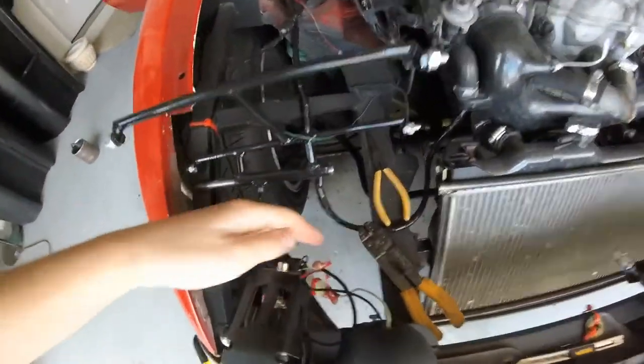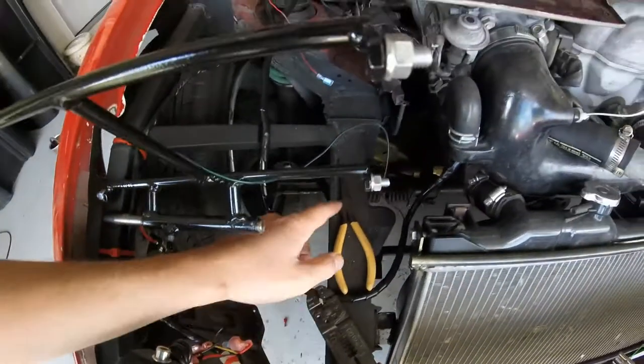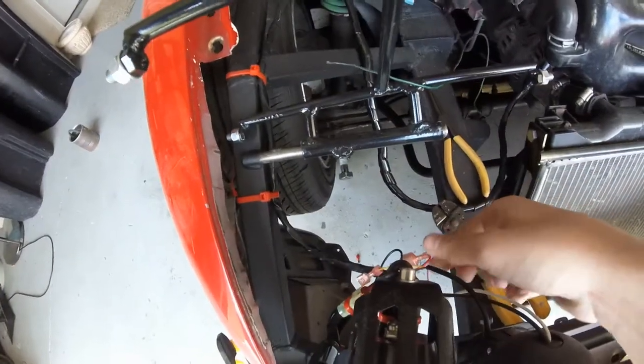What I did was I doubled the wire up and then crimped it down really good. I took a pair of needle nose pliers and crimped it down more so it would be a little more solid.